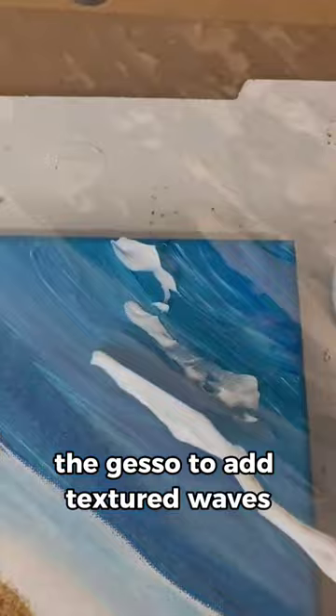Then she uses the gesso to add textured waves to the water, and she uses a real sea sponge to create sea foam. She uses puffy paint for where the water meets the sand, and even applies real seashells on the sand. This is such a beautiful piece.